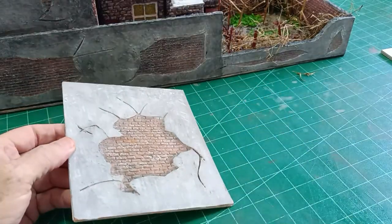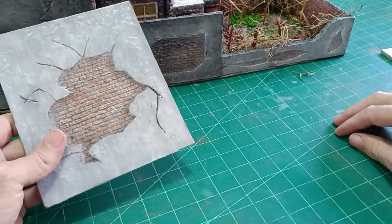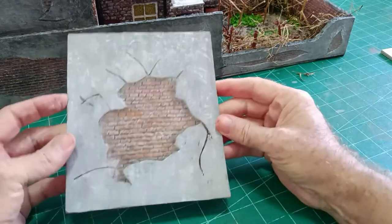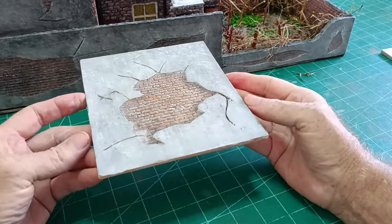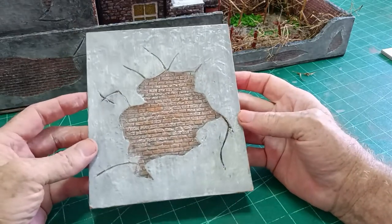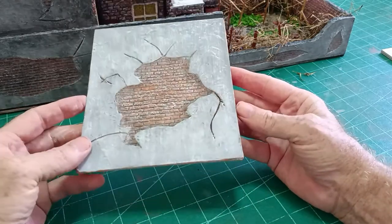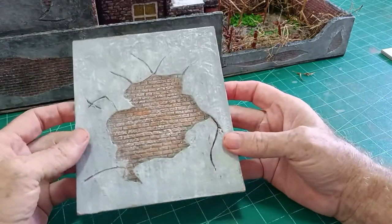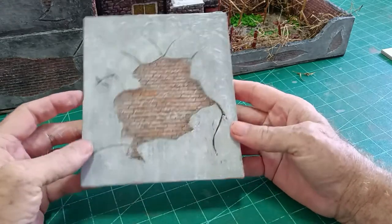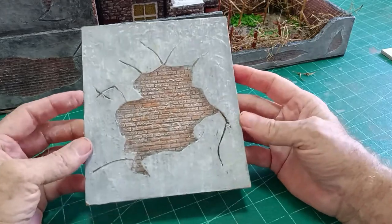I use 3mm cardboard. I know the material of the day is styrofoam, but I live in Thailand and although I can buy styrofoam it is very very expensive. A quite big sheet of 3mm cardboard costs me the equivalent of a pound or one and a half dollars, and from one sheet I can make 4 or 5 buildings. So it's very very inexpensive.